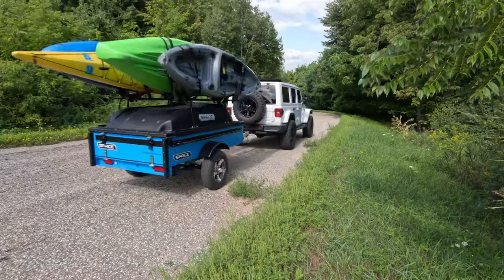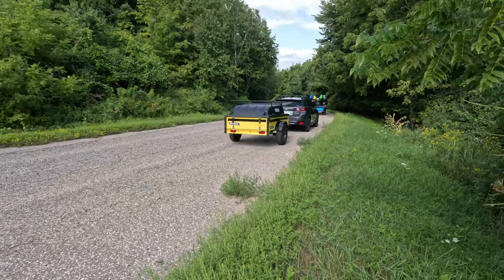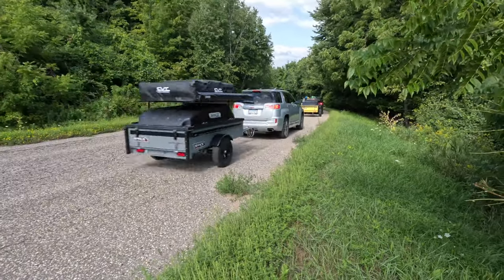A few weeks ago, I published a video on Space Trailers, an innovative, compact, lightweight trailer that I had the pleasure of seeing up close and personal when I visited Space Trailers' facility up in Minnesota. Well, after publishing the video, I had a handful of questions from you guys seeking some clarification about some of the Space Trailer specs and features. Now, some of the questions I got are out of my expertise, but for those of you that wanted to know more about this awesome little trailer — saddle up, partner — because this video is for you.